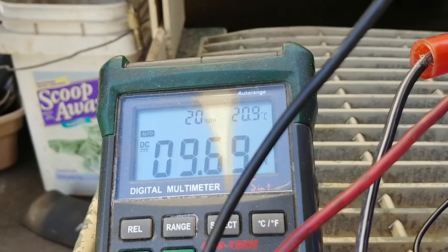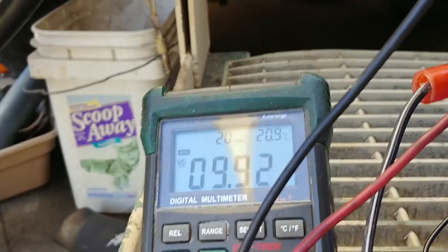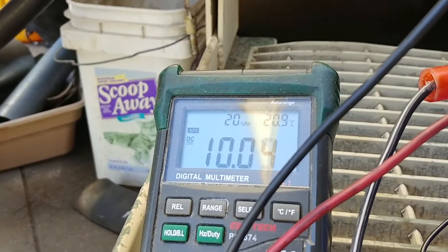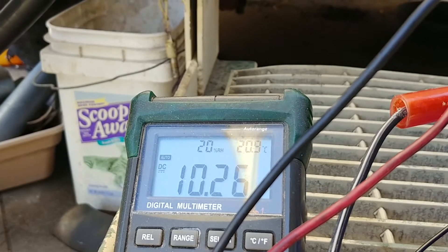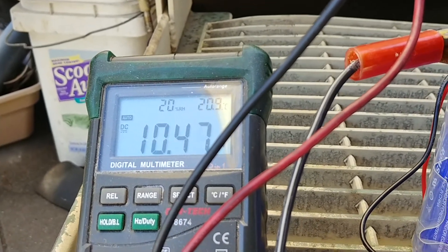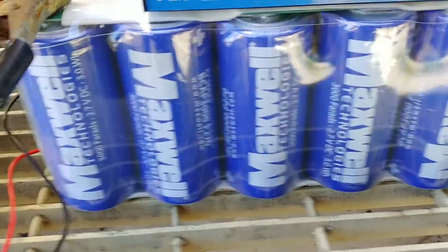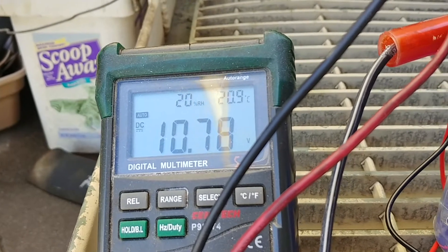See how fast this is going now. I think it's going to stop around 14 and a half. Remember, this is a 27 volt super capacitor bank, so we've got to get to 24 volts with this other charger.